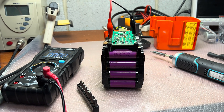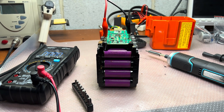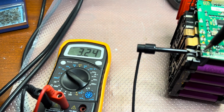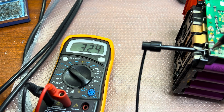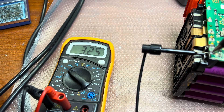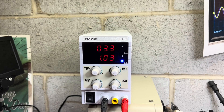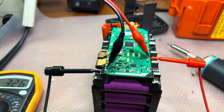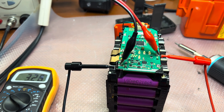Here I've connected a voltmeter and you can see it's slowly charging — the voltage increases little by little. I'm still limiting the current to one ampere. I want to charge all cells to 3.5 volts and then do a test run to see if the BMS will start working normally and accept a charge again.